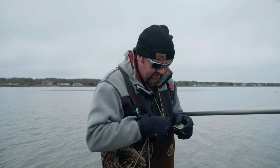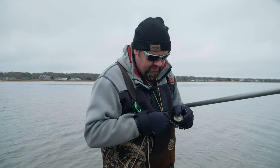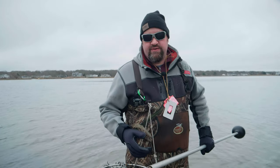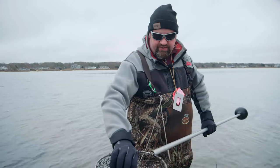Just to show you — this is two inches from here to here. If the steamer fits through that you gotta let it go. One of the other fun things that happens when you're doing this is you get some pretty weird bycatch.